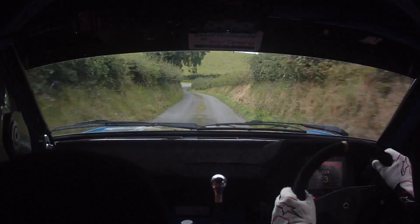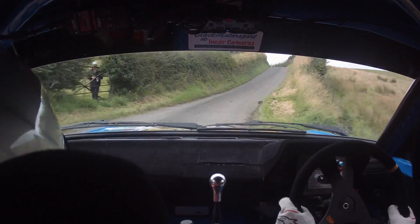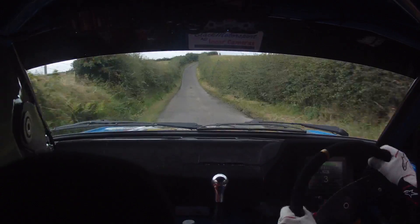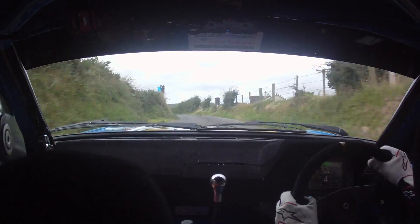1 left and 4 right. 3 left over crest bump. 40 and a fast 3 right up. 2 left over crest jump. Slippy maybe.